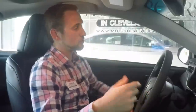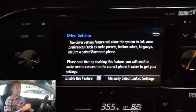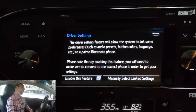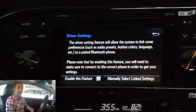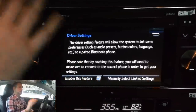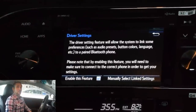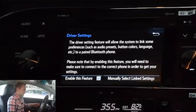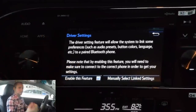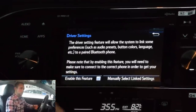Next one — driver profiles. This is incredibly cool. As we all know, we're not always the ones driving the car. My wife might be driving the car, so if she gets in, I'm actually going to hit driver. It's going to actually put all of the stuff that I have programmed into my phone so that when my phone's connected, it's going to have all the radio presets, all the button colors, the languages, and everything stored into the device. When I pull it up, all my stuff's there. When my wife gets in the car and her phone's paired up, all her stuff's in there, so we don't have to tweak it back and forth. I recommend this for multiple users.